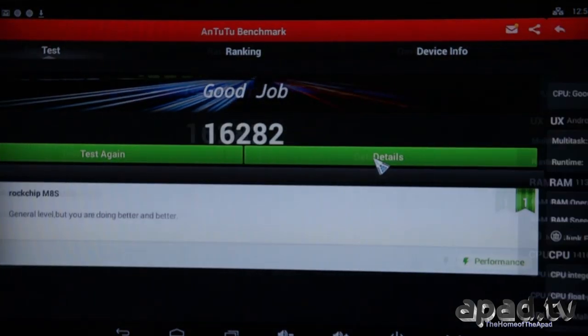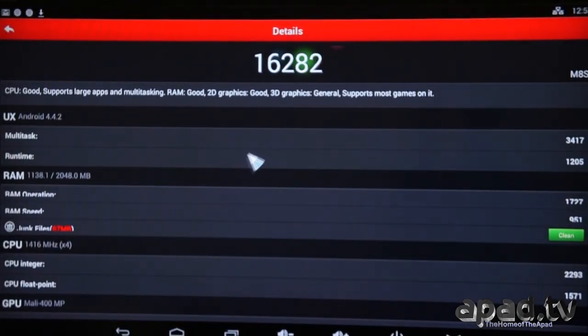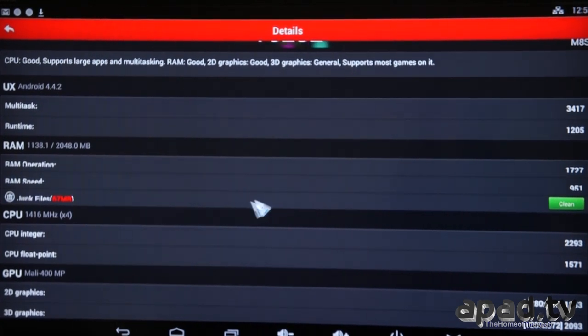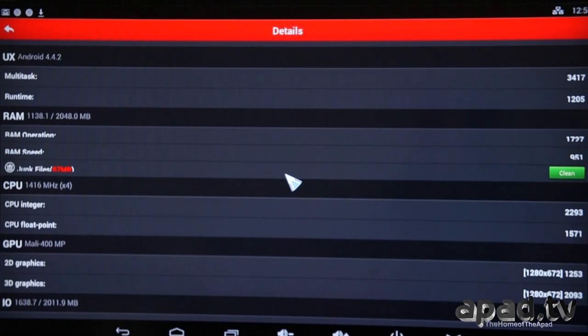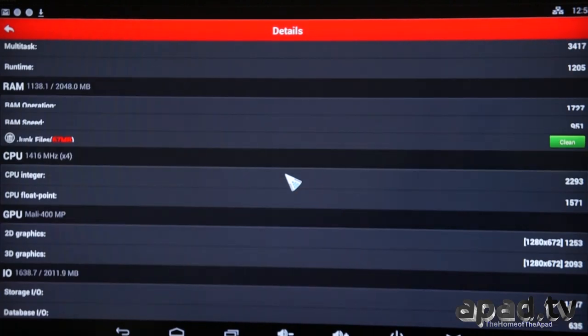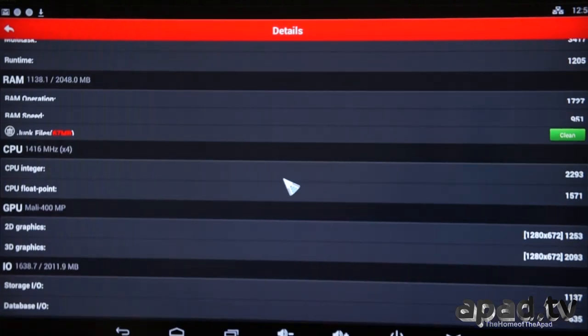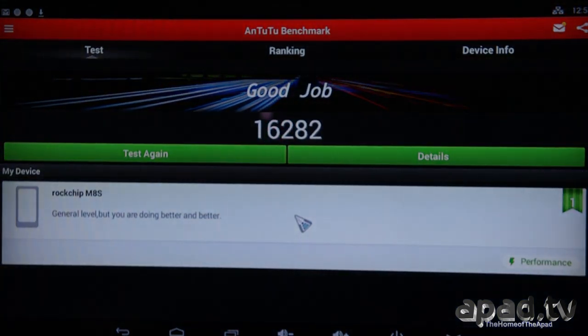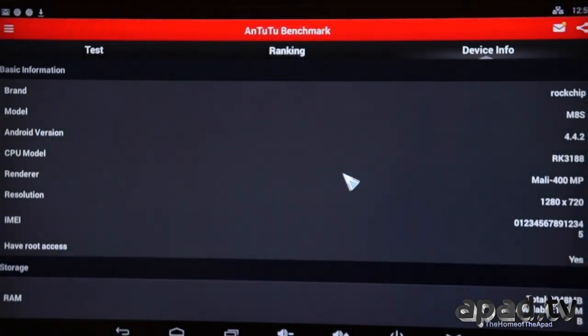Let's go to the details. I must admit, I thought it might get a higher score because the machine is so fast. I will re-run the test with the very latest AnTuTu and if I get any better results, I'll post them in the details.